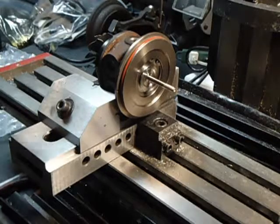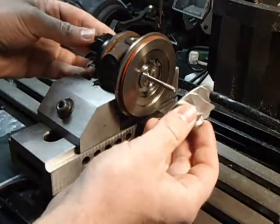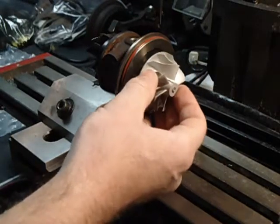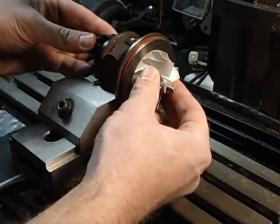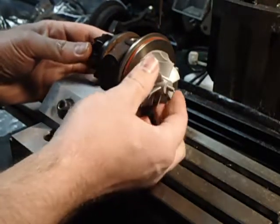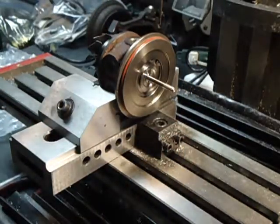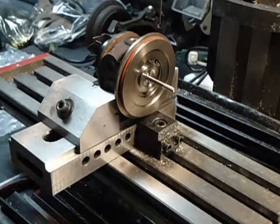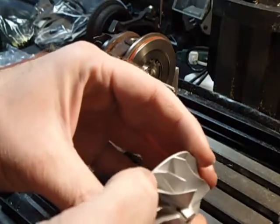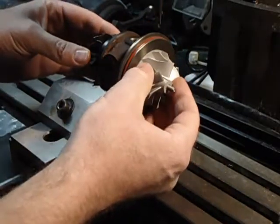The next part to go on is going to be our compressor wheel — which is right there — and it should just go on here. So just by eyeballing it, I believe the mark goes even with that. Of course I don't have a Sharpie handy, but it lines up with this vane right here — we just have to remember that.